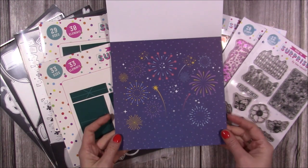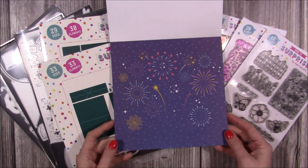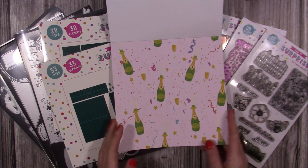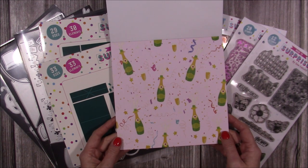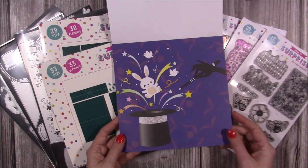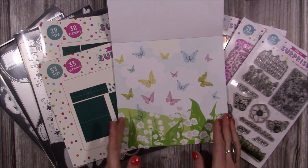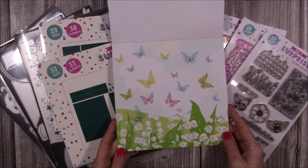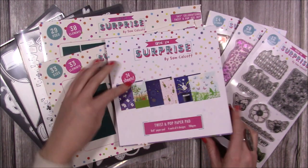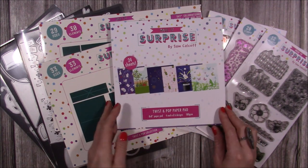You've got fireworks, which would be great for a New Year's card, and also nice for birthdays. There's a champagne bottle with glasses and bubbles, a bunny popping out, butterflies in a meadow - really pretty. The paper pad is 180gsm, you get four of each of six designs, and it's an eight by eight paper pad.